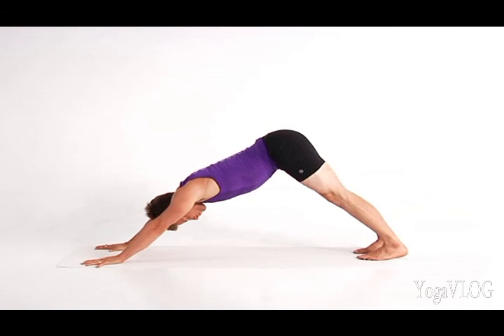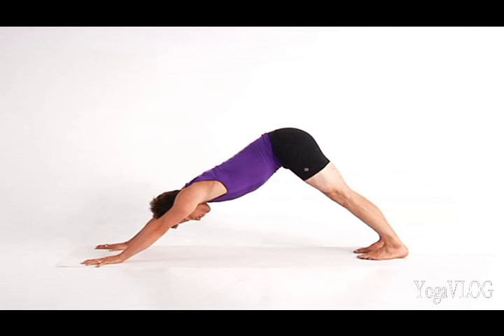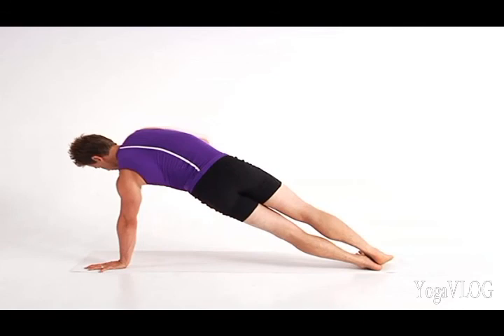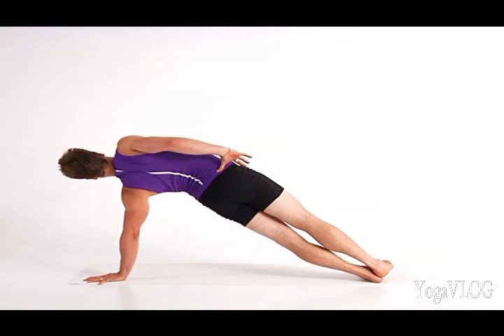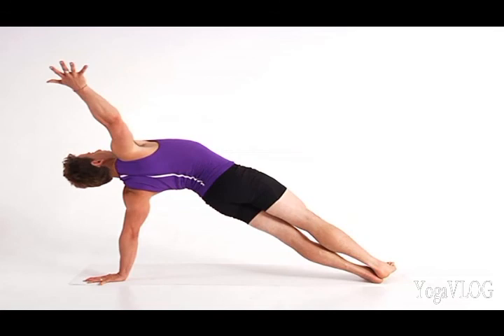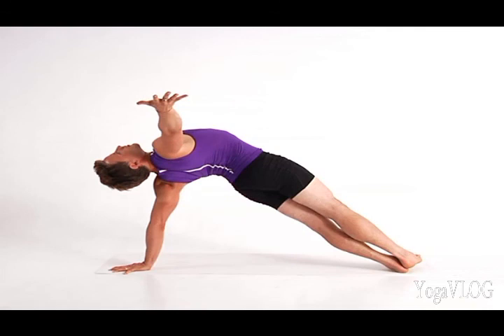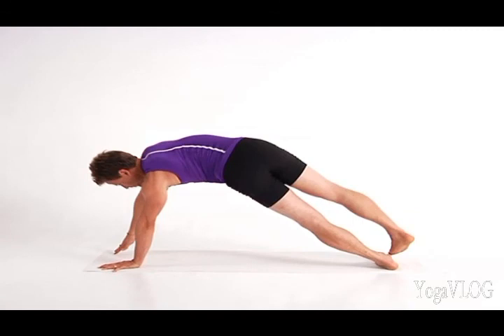Take a moment to breathe and come back to center. Then come back to plank for Vasisthasana on the second side. Place your left hand slightly forward. Shift your weight onto your left hand and roll onto the outer edge of your left foot with your right foot on top. Press both shoulder blades firmly into your back. Turn your torso to the right and extend up through your right arm. Feel the strength and stability in your left arm free you into opening to the spaciousness in your chest. Release your right hand to the floor and press back to Down Dog.